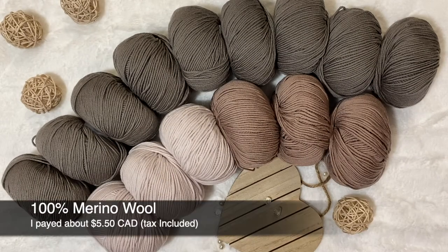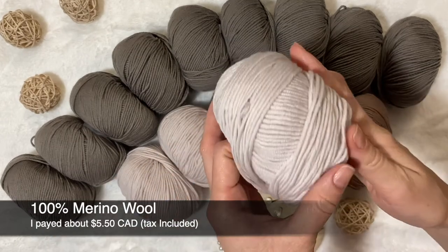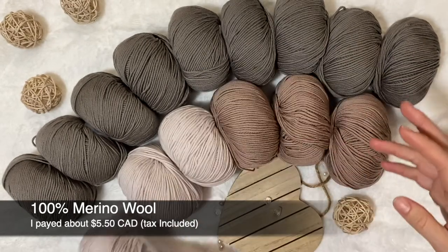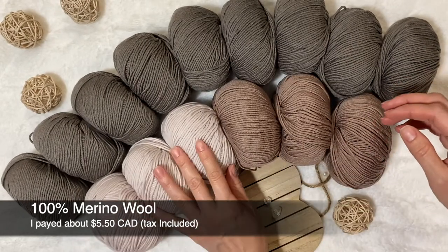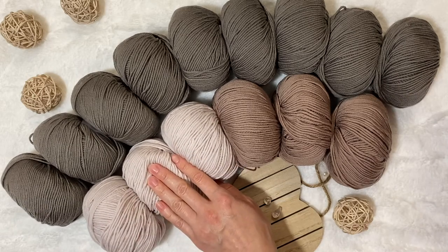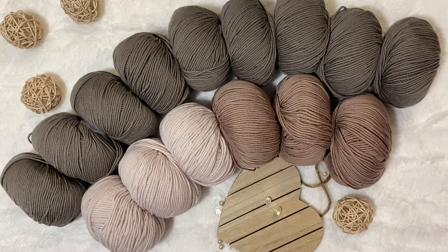For the price, one ball of this yarn is $5.50 Canadian dollars including taxes. So one hat is going to be around $16–$17 with 100% Merino wool — in my opinion, that's a really good price and worth buying, even with shipping. For the shipping I paid $40 Canadian dollars, and I waited about 20 days, maybe a little more than 20 days, for it to arrive.